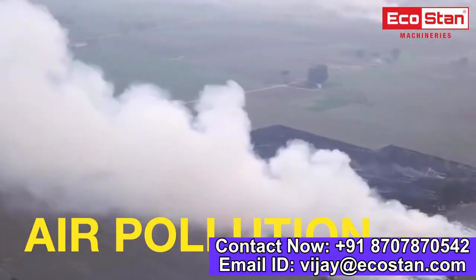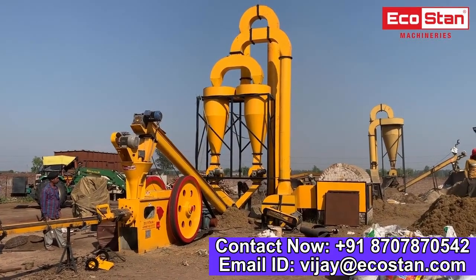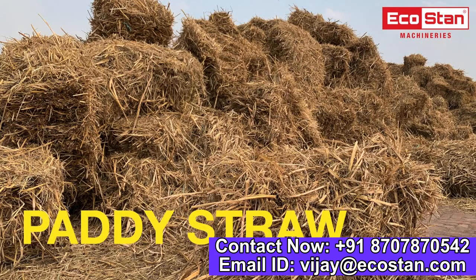Pollution generated by stubble burning is one of the major concerns. Briquetting is one of the best ways to utilize waste paddy straw, which in turn saves the environment. India is one of the major rice producing countries, so paddy straw waste is available in abundance.